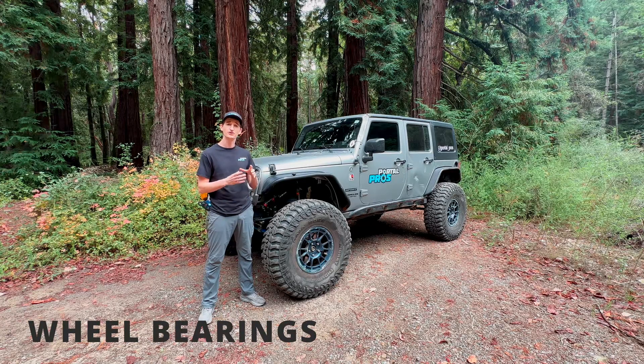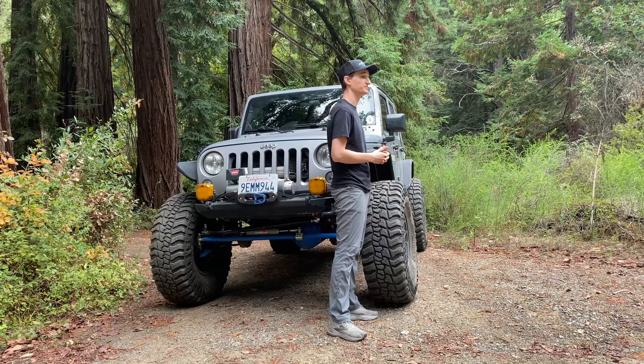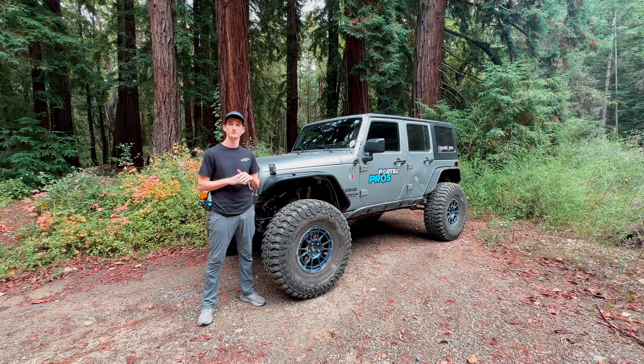For our output bearings, we're running huge SKF tapered roller bearings that are about the same size as a 14-bolt spindle bearing. So they're one-ton bearings, so you can thrash on them and not have to worry about getting stuck on the trail.